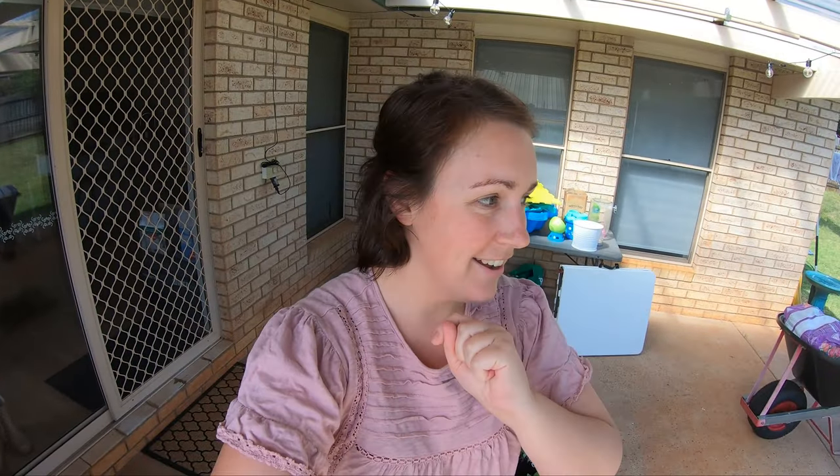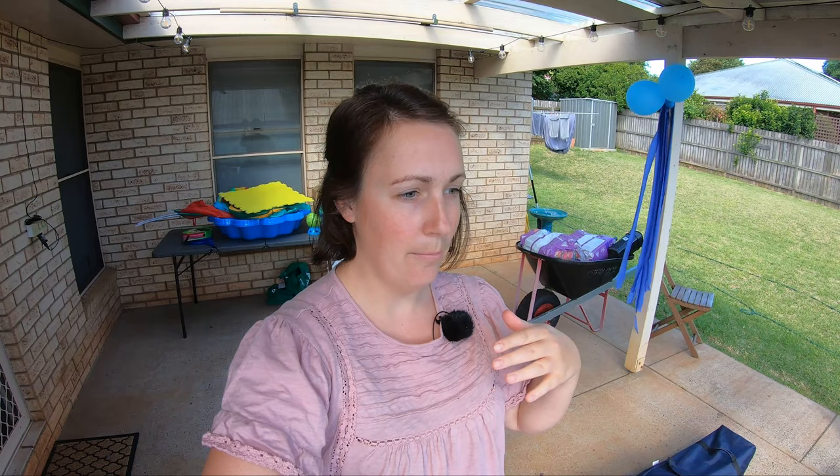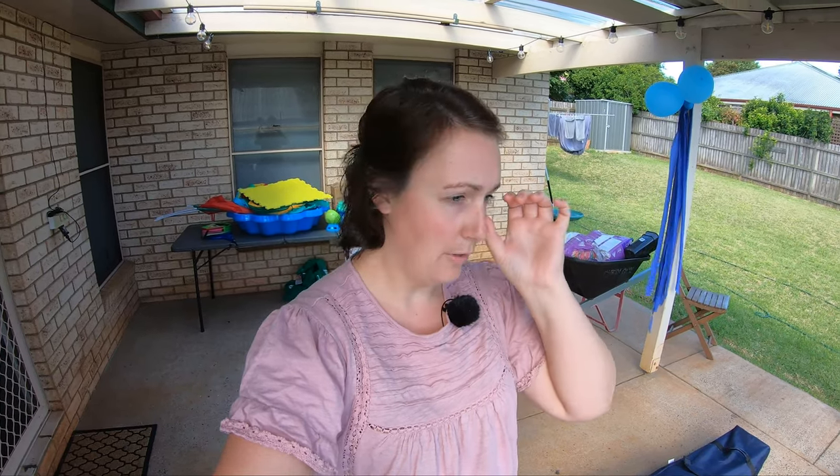Good morning! We are finally going to do another garden tour. It is the start of April so the garden has fully shifted into autumn plantings. I removed everything out of the beds - it was a bit bare for a while but I've replanted most of it and wanted to show you guys what's going on.